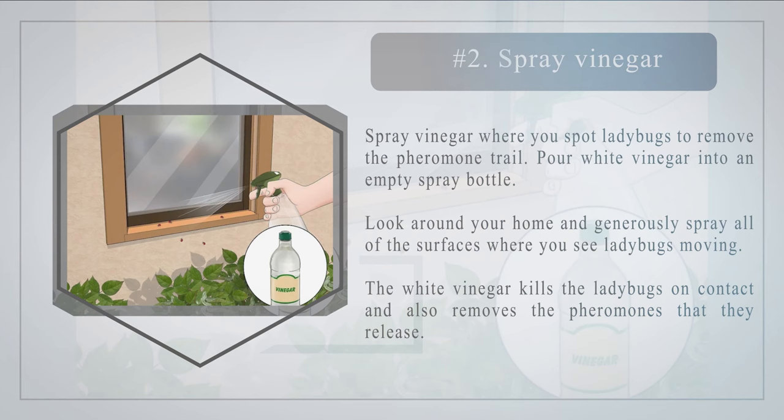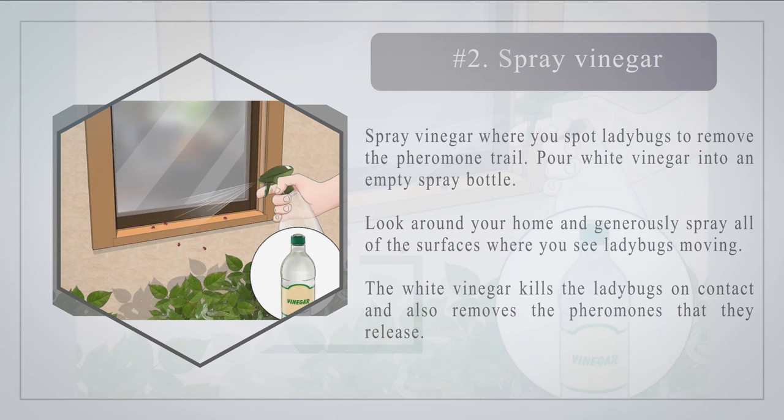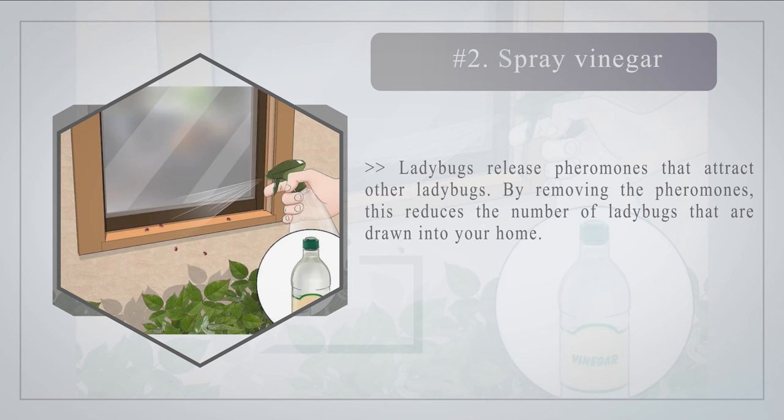Number two — spray vinegar where you spot ladybugs to remove the pheromone trail. Pour white vinegar into an empty spray bottle, look around your home, and generously spray all of the surfaces where you see ladybugs moving. The white vinegar kills the ladybugs on contact and also removes the pheromones that they release. Ladybugs release pheromones that attract other ladybugs, so by removing the pheromones, this reduces the number drawn into your home.